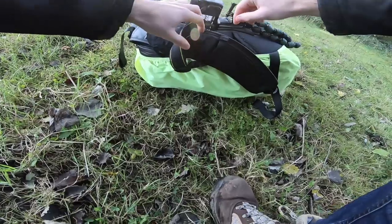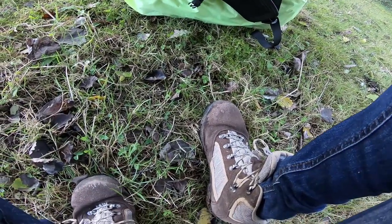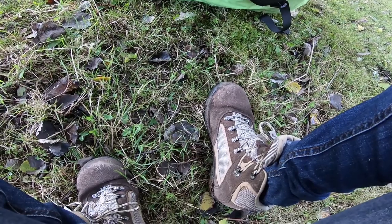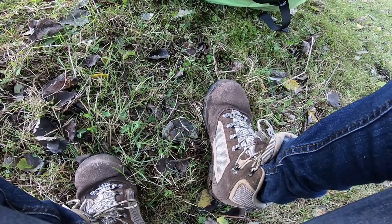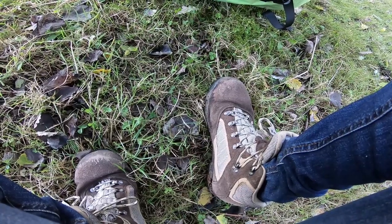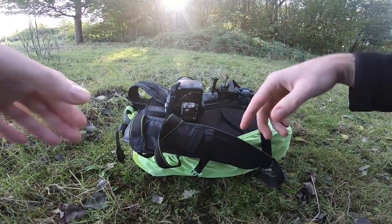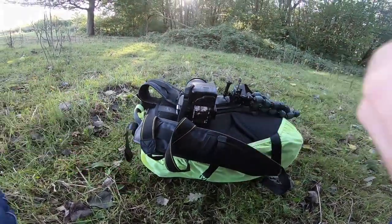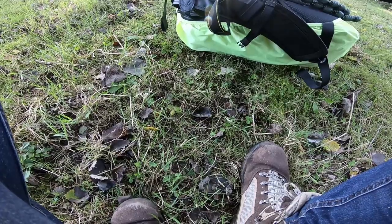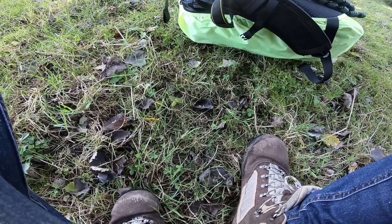So without further ado I'm gonna set everything up for this shot. What I did was switch my lens over to manual focus, put on a self-timer of 10 seconds giving me just enough time to get to the location I want to, and I did focus on one of the leaves over there. So I'm now going to run back and forth to get the right shot.